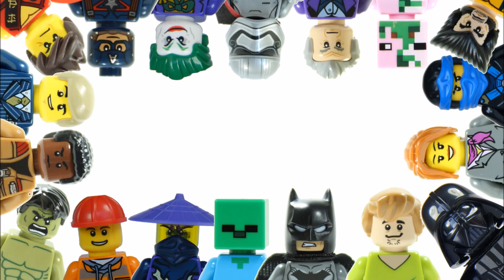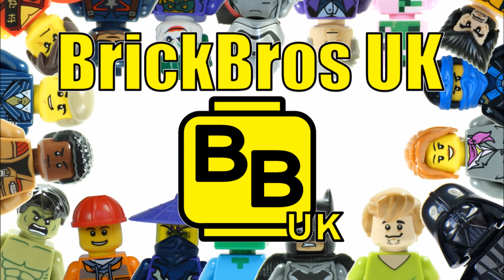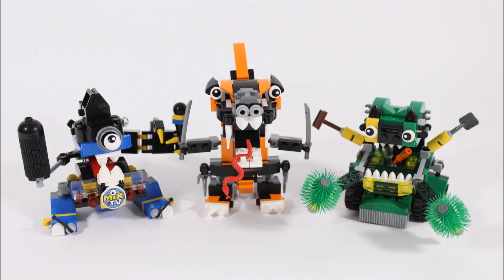Hello, it's Brick Bros UK and we have all three Series 9 Mixel Maxes. We have the blue and black Newsers Max on the left, the ancient orange and black Ninjads Max in the middle, and the green Trashos Max on the right. They all look cool and crazy, which is what we like to see with Mixel Maxes.